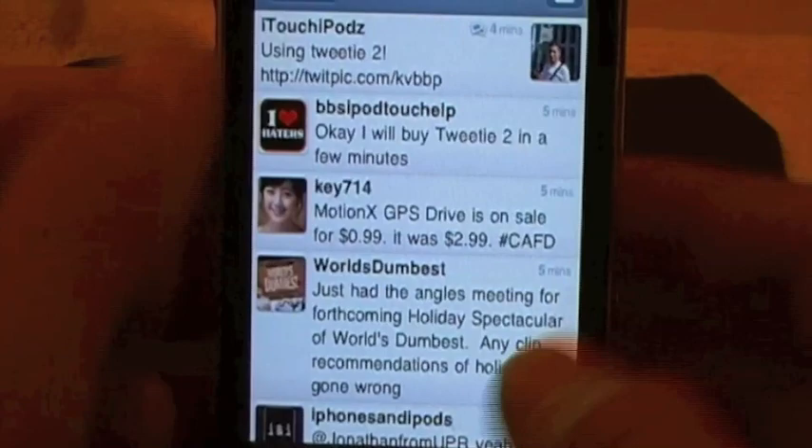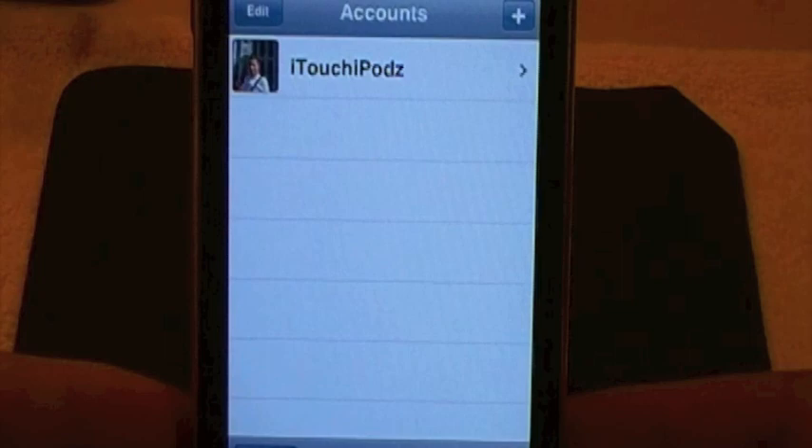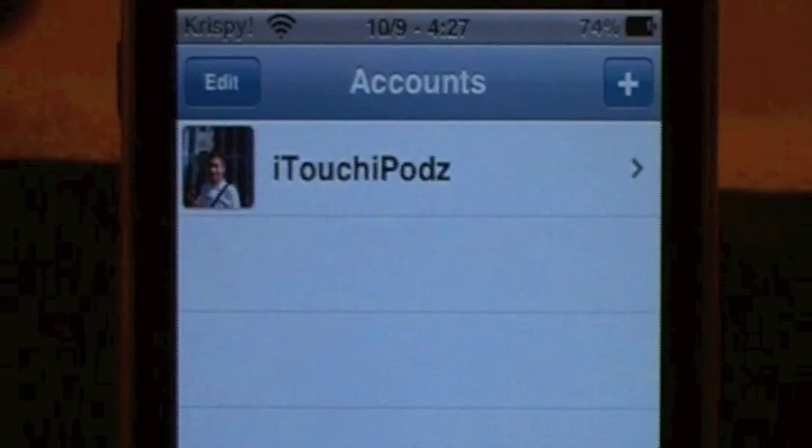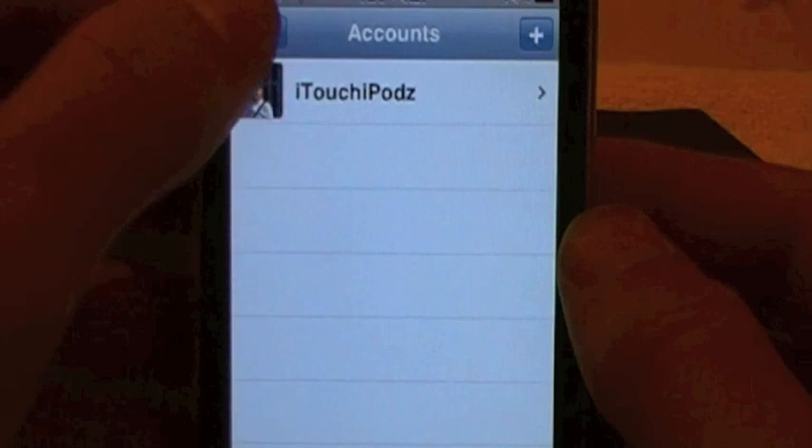So Tweety2, guys, just came out, like I said, and it is jam-packed full of different settings, different customization settings and all things like that. Let's go ahead and just start off with the main things. You can add as many accounts as you want. Right now I only have mine right there, iTouch iPods. You can add another one just by clicking this add symbol, which I found is very simple. You can also edit it - you can just change those just like you could in the old one.